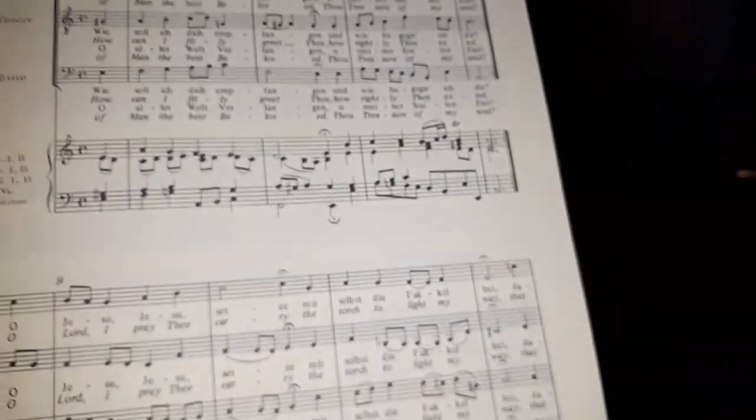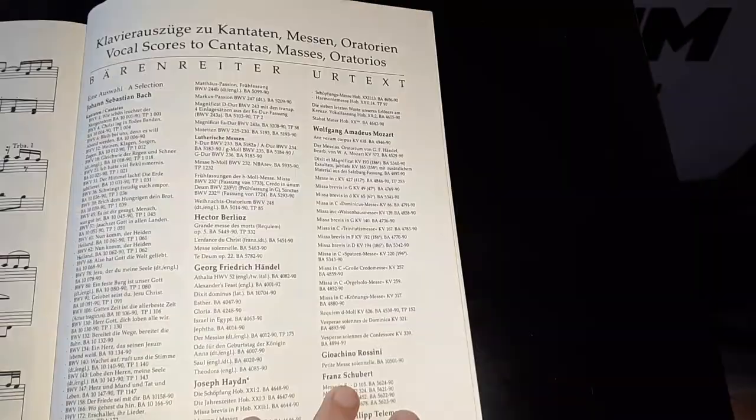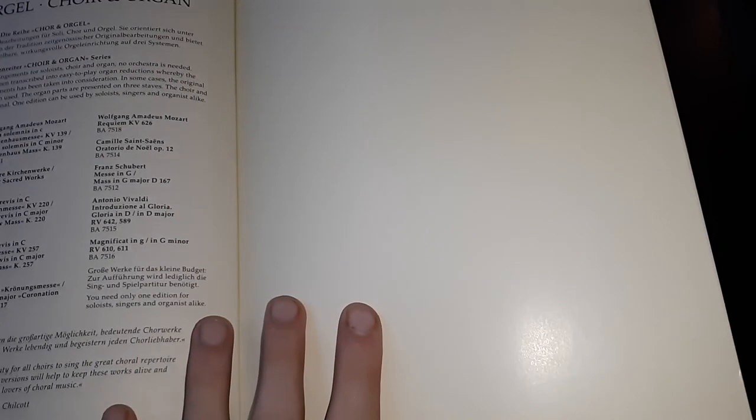In the back, it gives you a complete list of all the vocal scores to masses, cantatas, and oratorios you can get, and even the choir and organ works. Being a multi-instrumentalist nerd, I prefer studying music from the piano reduction score because it's in a more compact form. So get this and every piano reduction score there is from the Bärenreiter website.